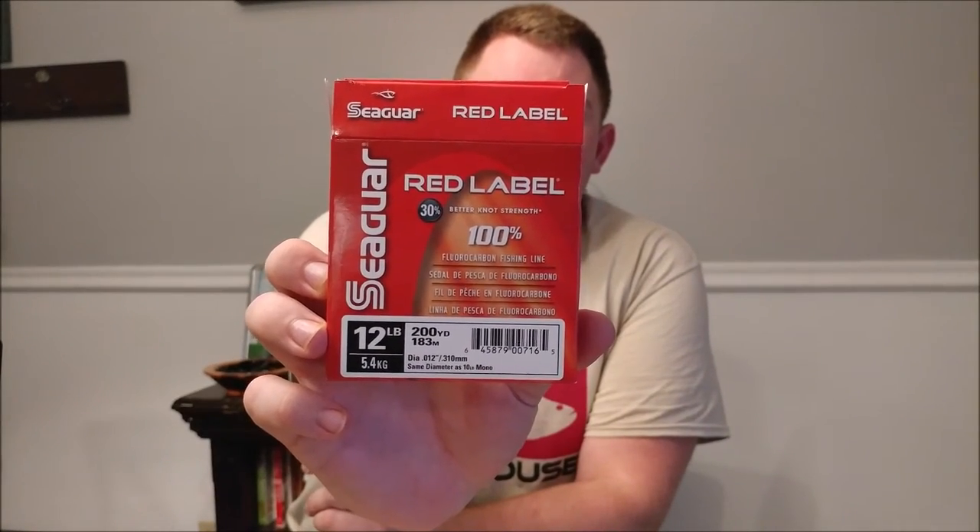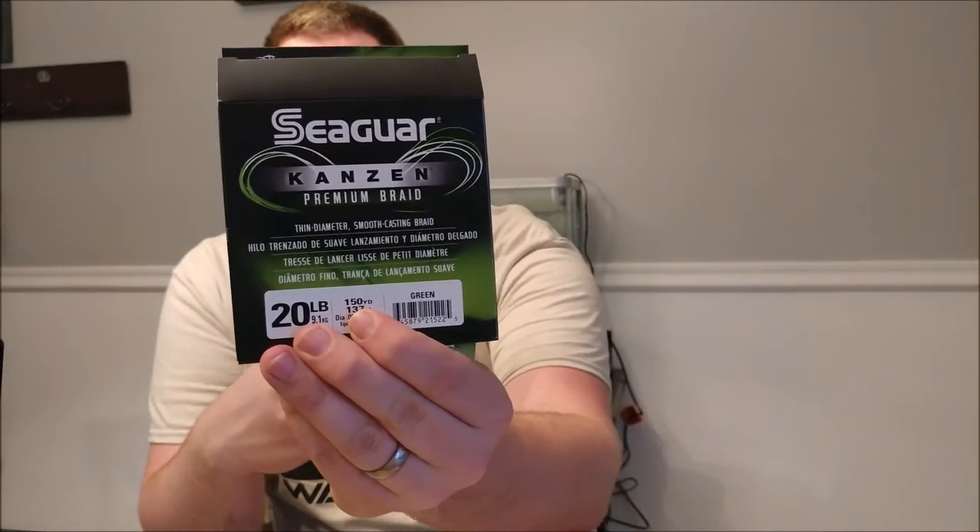For lines, the first is Seaguar Red Label in 12-pound fluorocarbon. I chose 12-pound because reviews said 15-pound gets a bit unmanageable. I also got two Seaguar braids: 20-pound, which went on the spinning reel, and 30-pound for the 7.3:1 reel. I really enjoy braid on a spinning setup because it has no memory. If you're starting out, get braid on your spinning reel — avoid mono, it has too much memory.